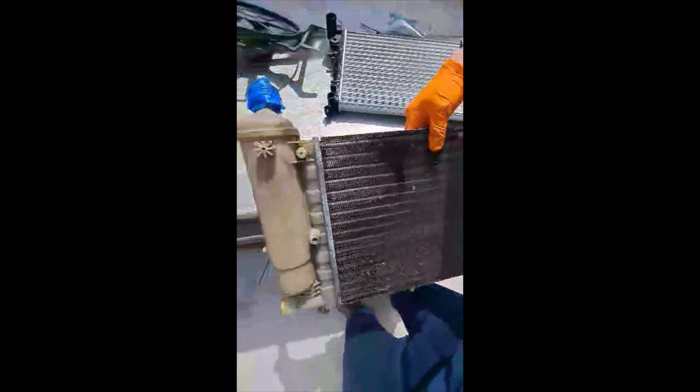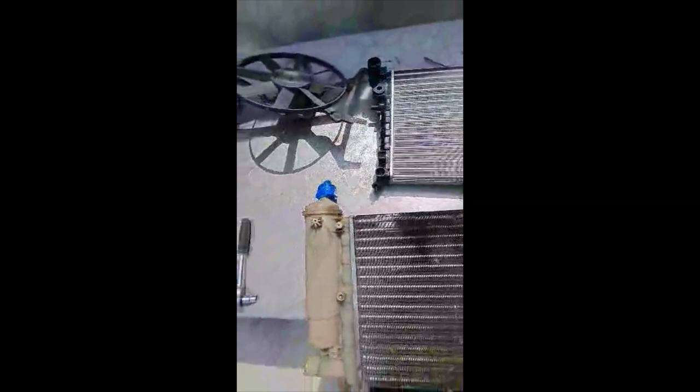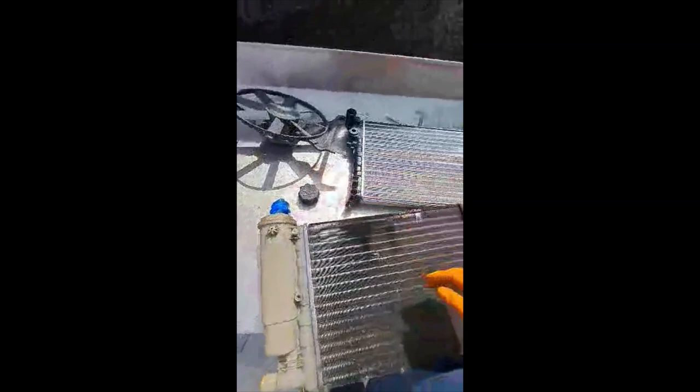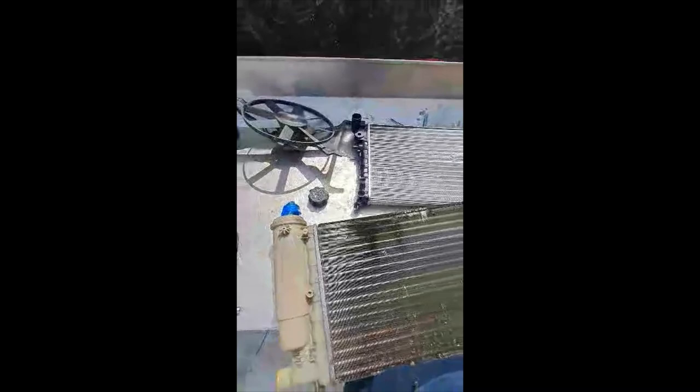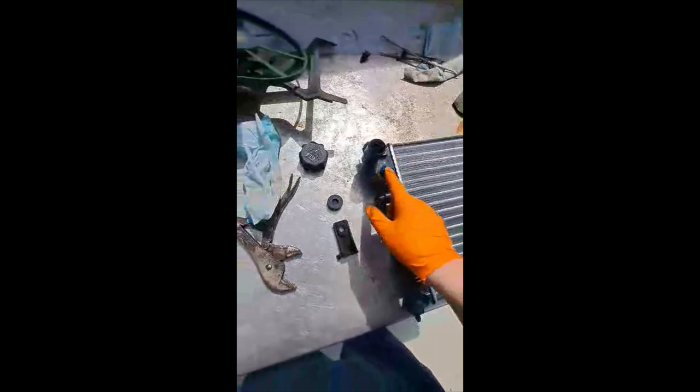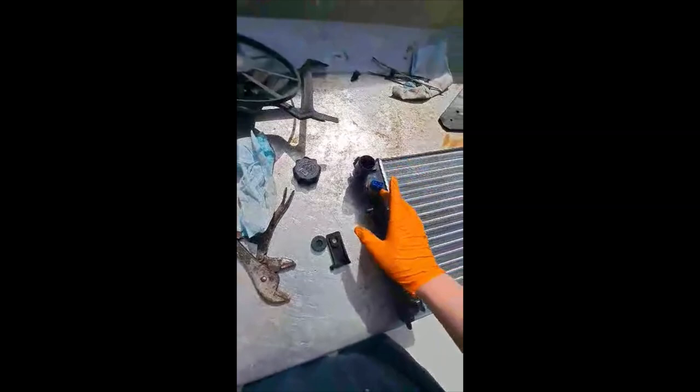I also noticed the cap wasn't sealing on the radiator. The cap itself is actually worn, so I'm going to have to pick up a new cap tomorrow. I'll go through putting that temperature gauge thing in and see what way that goes. You literally unscrew this from your old radiator and put it — take that one off your old one, unless yours comes with one, but if not just reuse it.